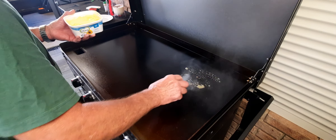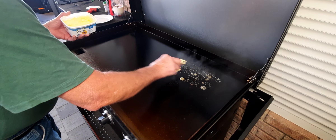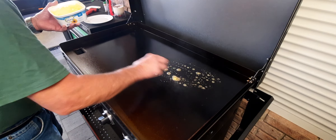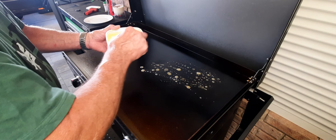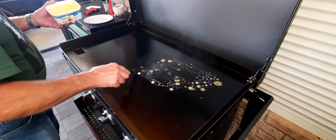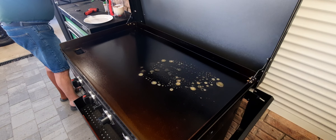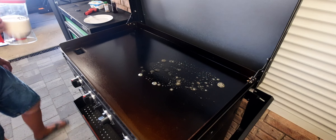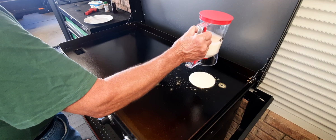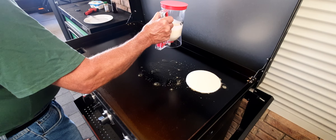This will probably add to the flavor a little bit. Alright, let's see what we can do. Don't want them too big, and probably don't want them too thick either.